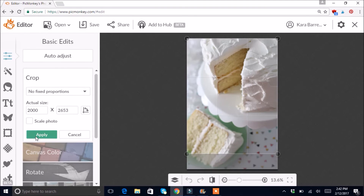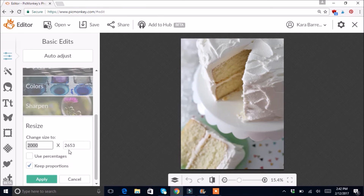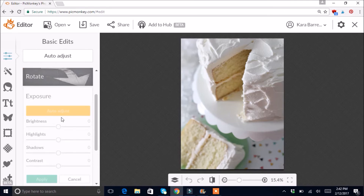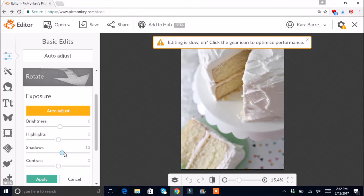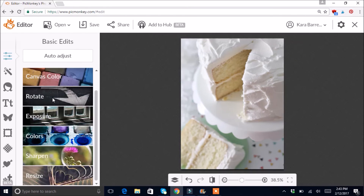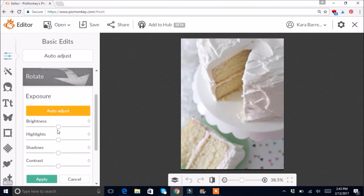I want to go all the way to the top but cut off some of the bottom. That looks pretty good — Apply. I notice it says 'editing is slow' because my resolution is at 2000, so if it's really slow I'll hit Apply and resize down to 800. That way editing will be much quicker. I'll go back to Shadows and readjust — now it's not showing that slow editing error message.